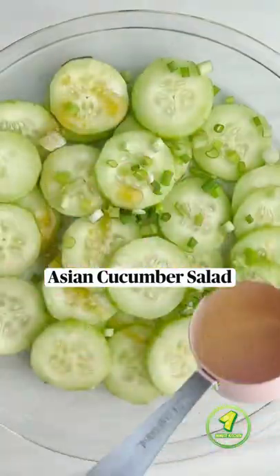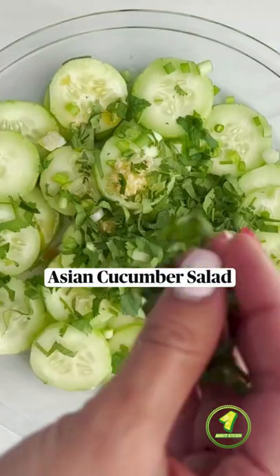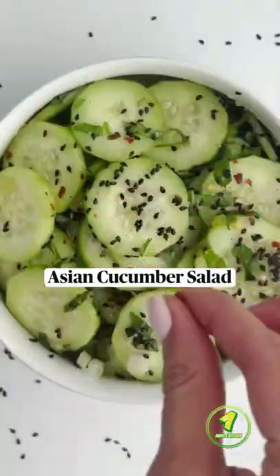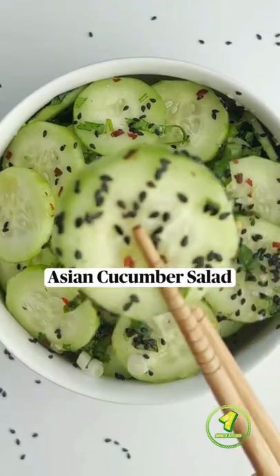Then you're gonna add sesame oil, seasoned vinegar, garlic, ginger, cilantro, basil, mint, and sesame seeds. Give that a mix and add some crushed red pepper for some heat. And that's it!